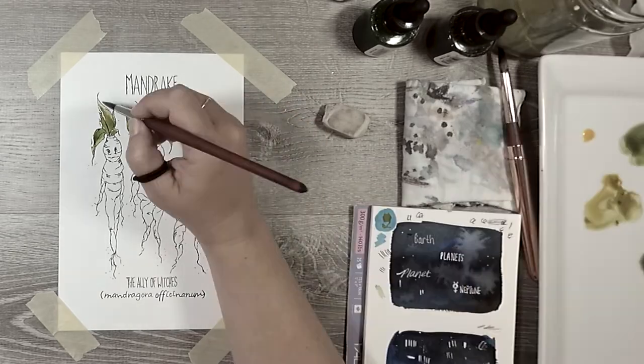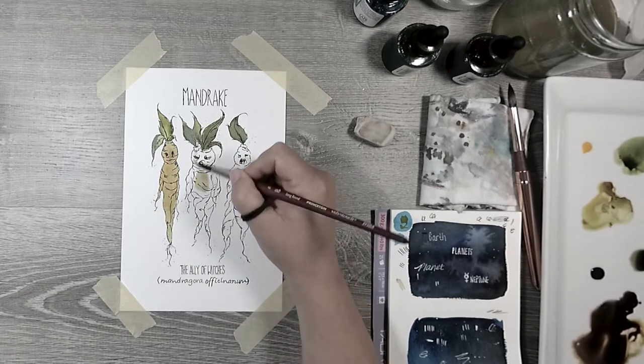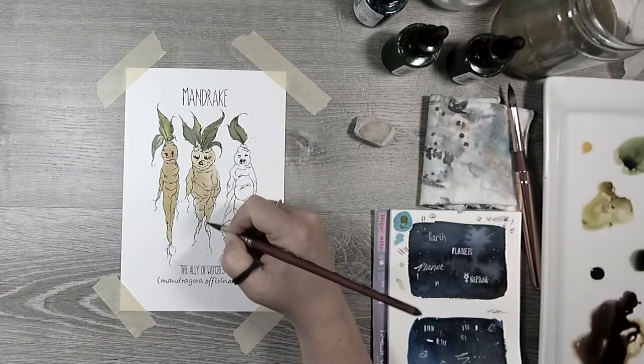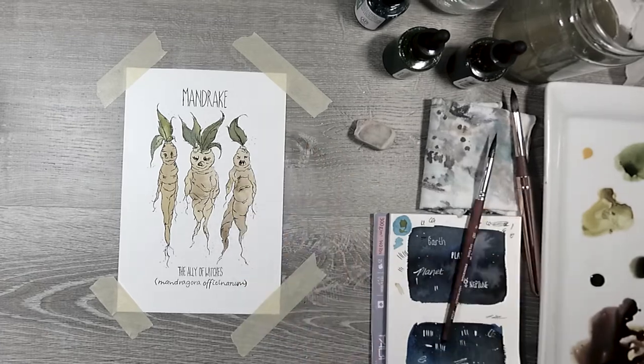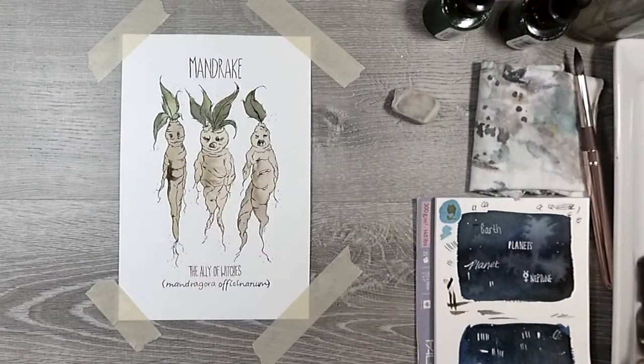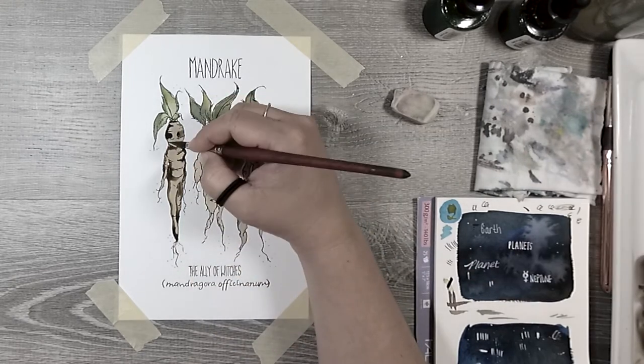I just want to thank you guys so much for your kind comments here on YouTube and also on Instagram. Seeing other people be as excited about the zine as I am is really encouraging and really motivating for me to continue on with the project.